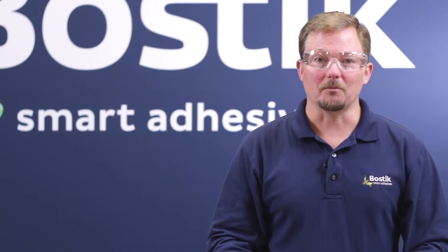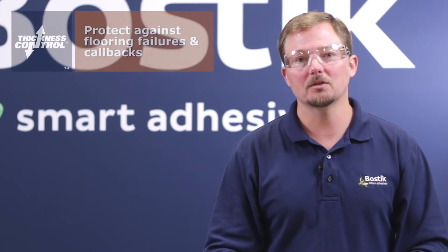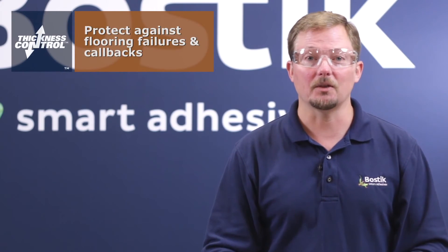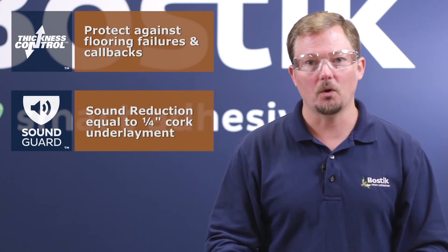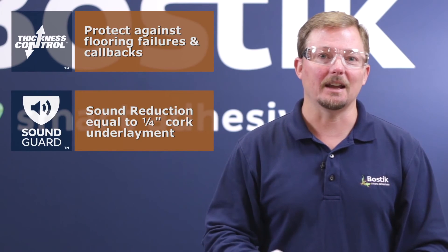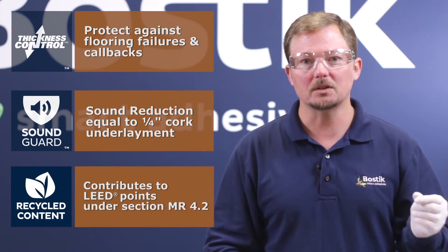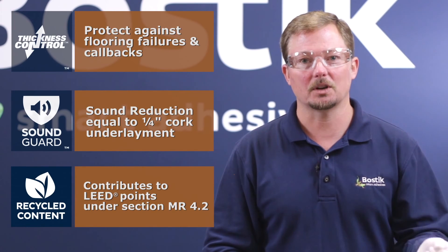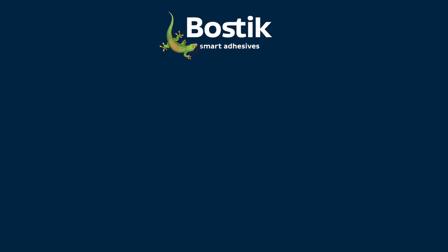Some of the major benefits of Bostik's Thickness Control Spacer Technology are that it helps protect owners against flooring failures and contractors against callbacks. It also has sound abatement performance equivalent to quarter-inch cork underlayment, and it has recycled content. The crumb rubber is 100% post-consumer content, which contributes to LEED Section MR 4.2.